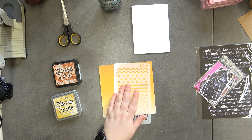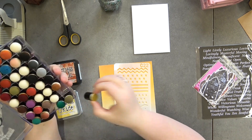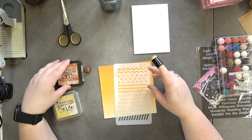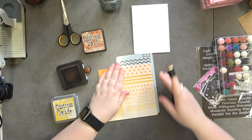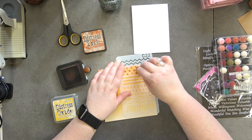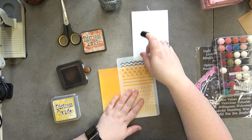I'm going to use this one because it's quite a delicate stencil. What I'm going to do is I want these crosses — I'm going to do the crosses in the Rusty Hinge. So essentially we're making our own little paper.